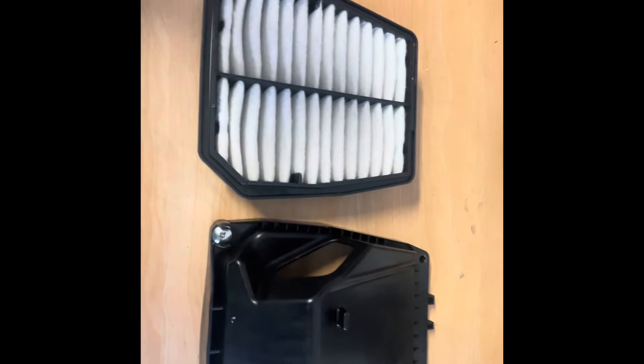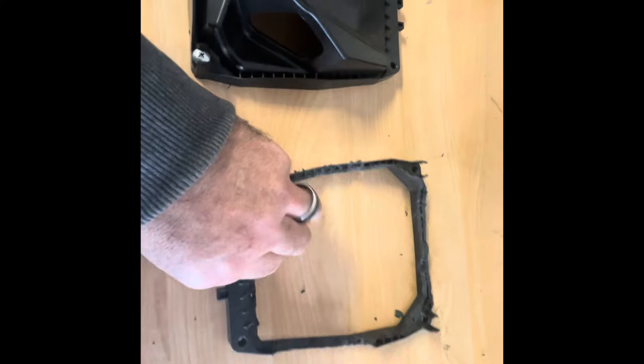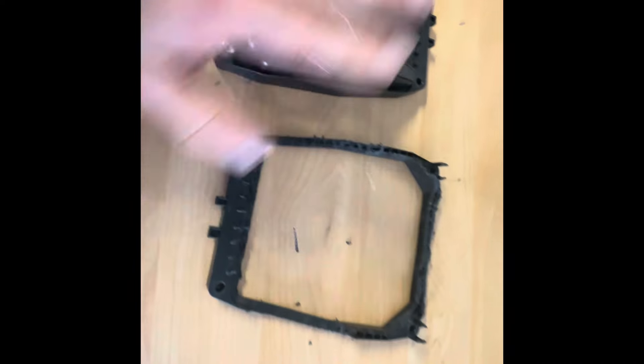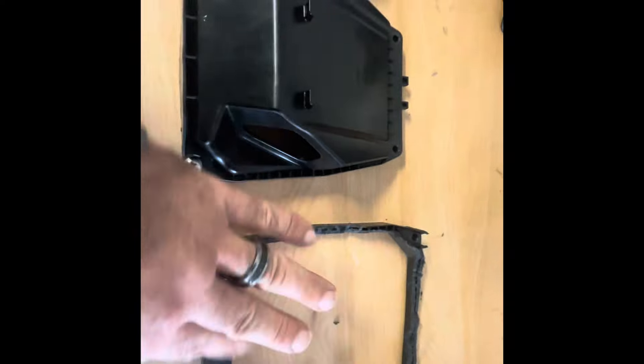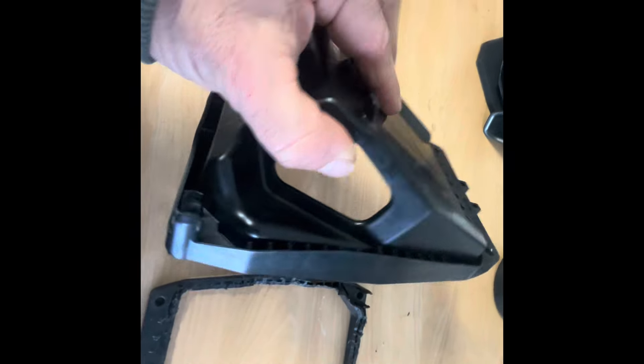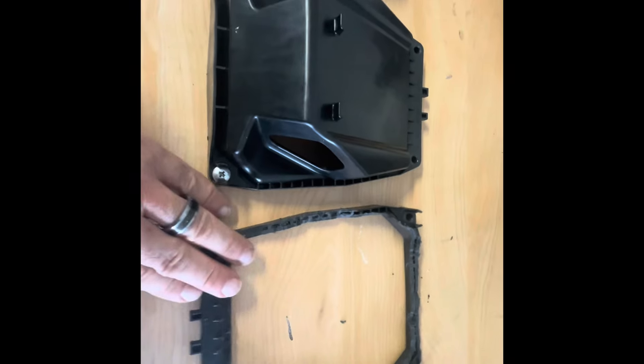So then we moved up to Stage 2 Airbox mod. What I did was really hacked the hell out of my stock Airbox lid. I bought another one, hacked it all up, and found even more gains. But this thing is really tough to cut, and you end up with something that looks like this.